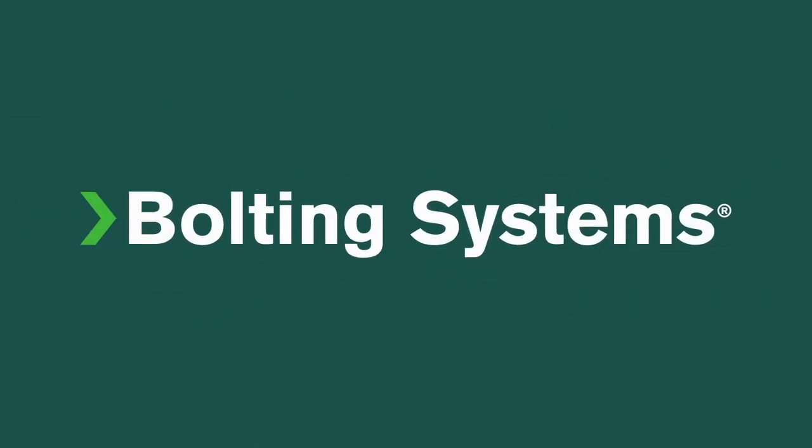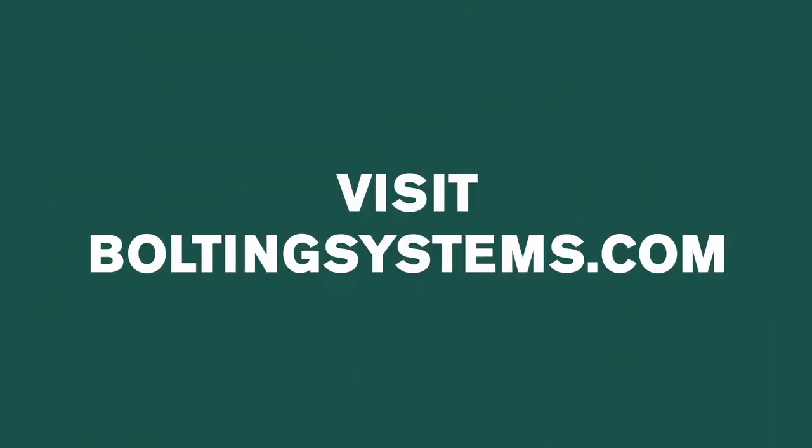Safety. Reliability. Bolting Systems. Visit boltingsystems.com.